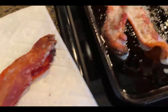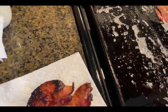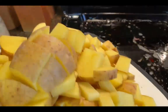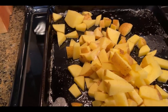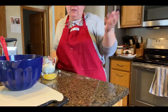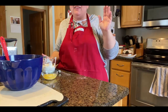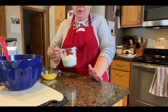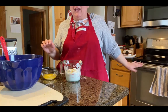The bacon is now out of the oven, so I'm going to transfer it onto a paper-lined plate. You can see there's a lot of grease that has accumulated on the pan, and we're going to use this grease to help cook some of our other ingredients. I'm going to pour a little bit into this 9x13 pan for the breakfast casserole, and then the potatoes are going to go into the rest of it with some salt and pepper. The potatoes are now in the oven cooking.